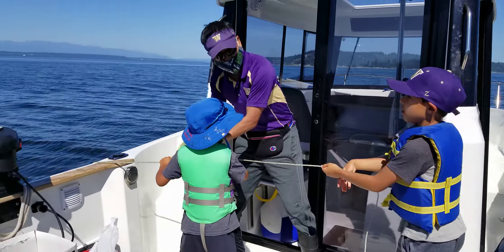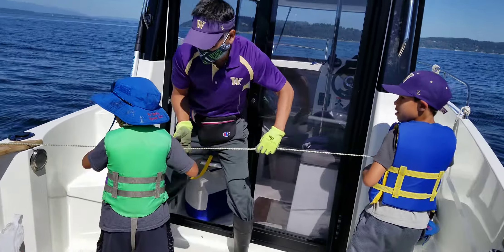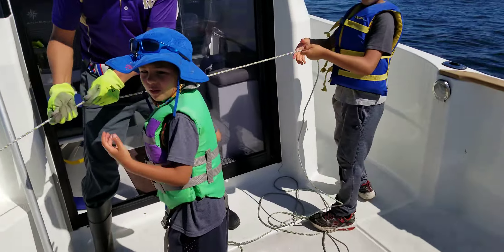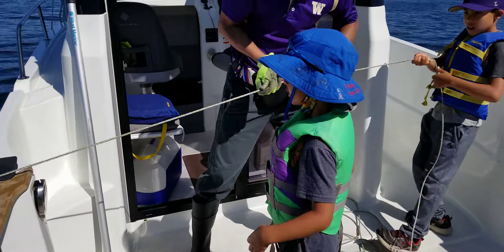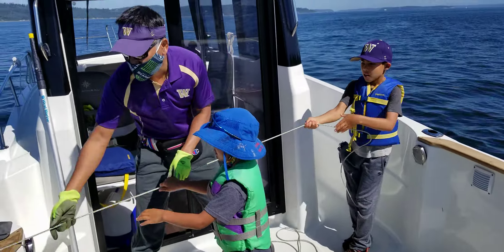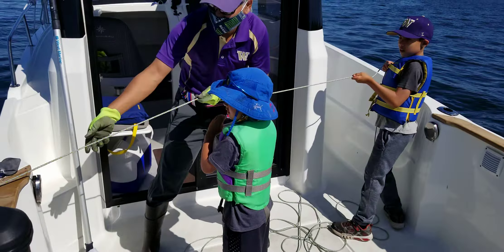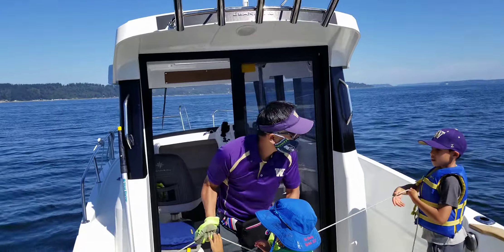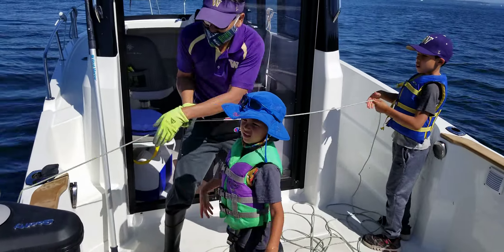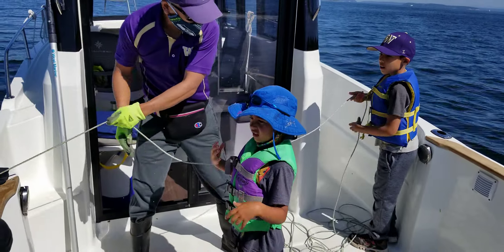What a ghetto family — I got a machine right here and they want to pull it manually instead! Look at that line. Is it heavy? Is it heavy? You see any fish?